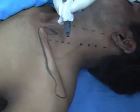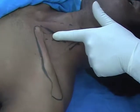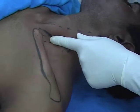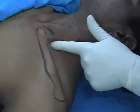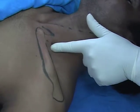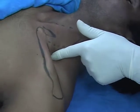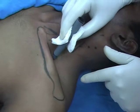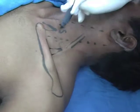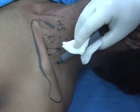This is the external jugular vein. Put your finger on the sternocleidomastoid and ask the patient to lift the head. Roll this finger laterally — now you are on the scalenus anticus. Further roll the finger laterally and you will be in the interscalene groove. So this is the interscalene groove; this is sternocleidomastoid, this is scalenus anticus, and this is scalenus medius.